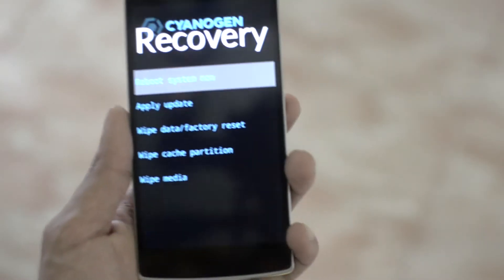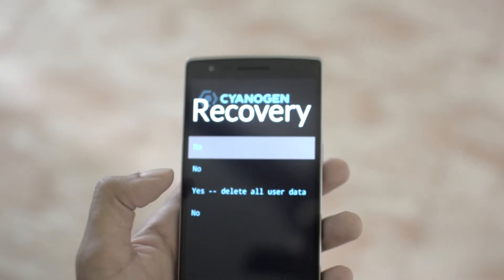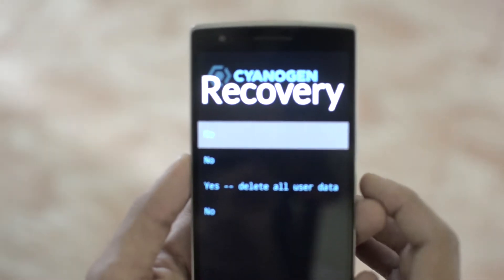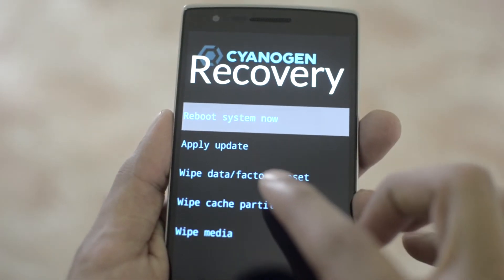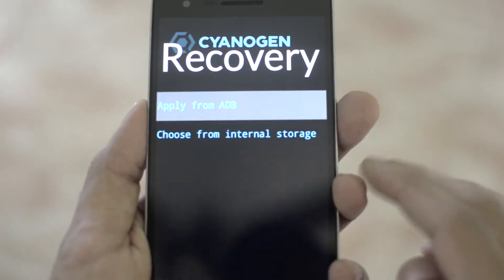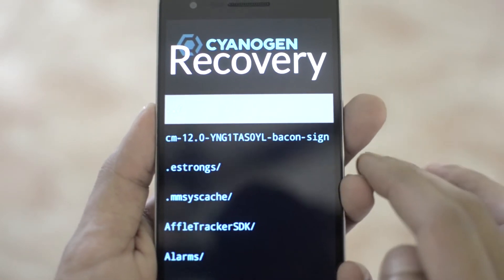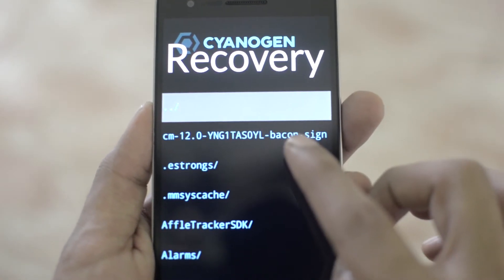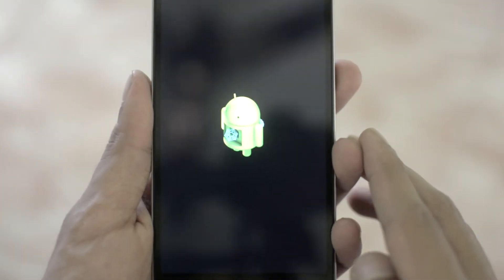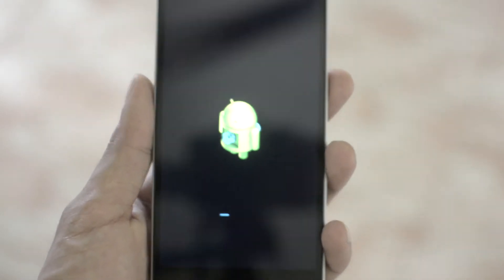While in recovery, it's recommended that you do a full wipe or data factory reset. Keep in mind that all your data will be lost. I'm doing a dirty flash here, so go on into install update, internal memory and select the file you copied. Now the update has started and we'll fast forward.